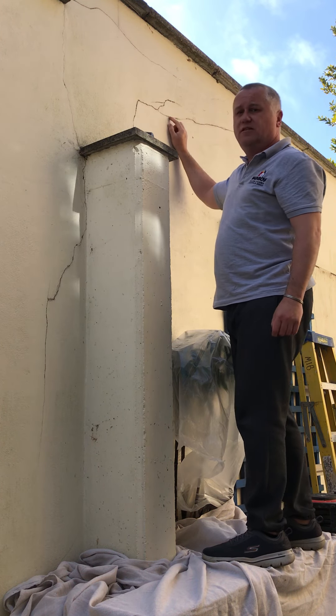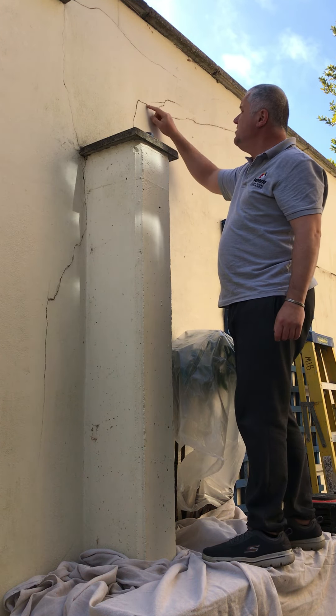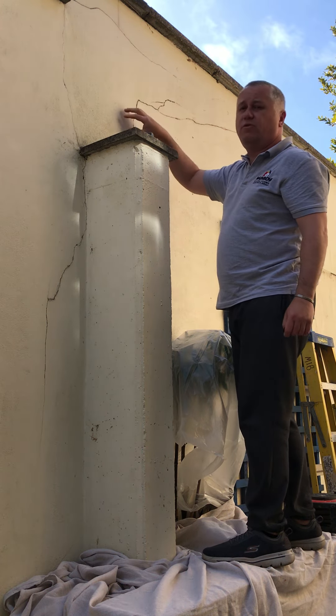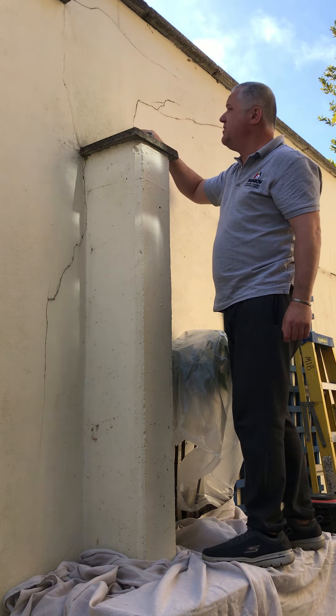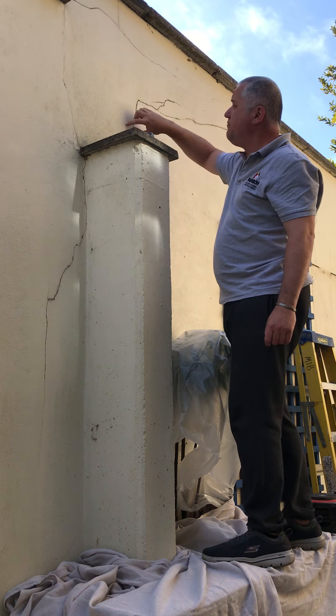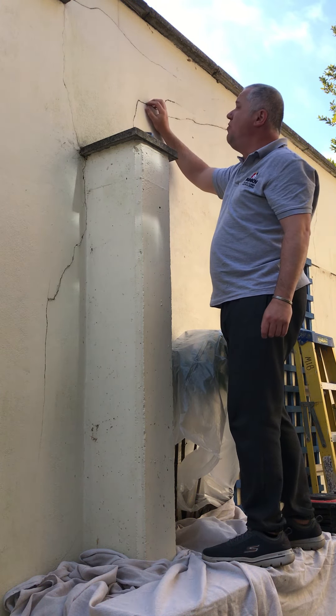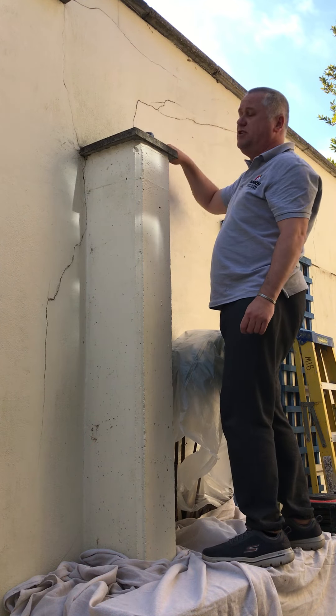Typically where the cracks join to themselves, that's more of a blown area. Normally what you have to do is take the render off in a square meter ridge area, as opposed to just cutting out through the cracks. Where cracks actually meet, you're more likely going to have a square meter area that you need to take out.